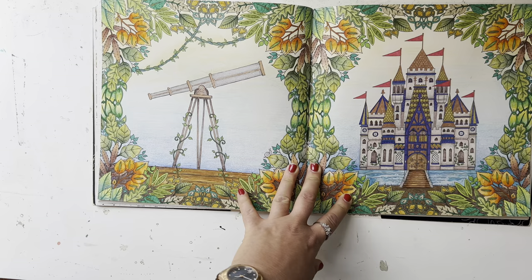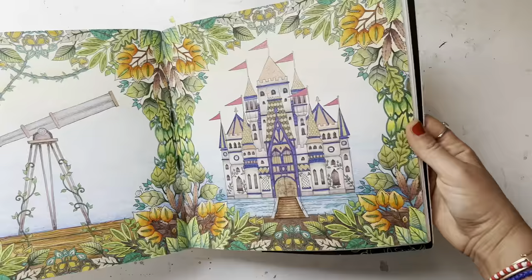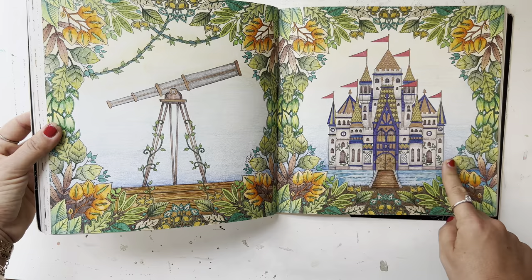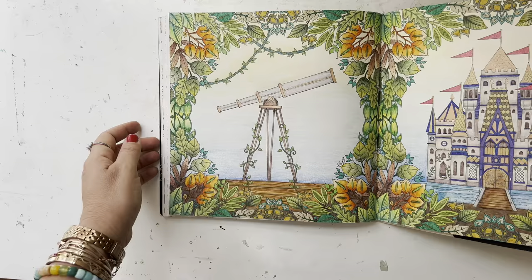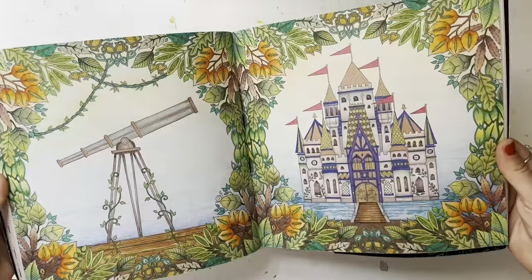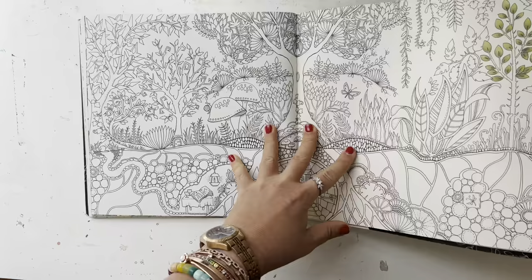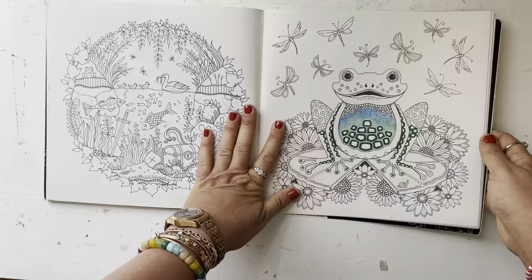This is a pretty recent one — I think I did it in December or January. I love how that came out. I think I did a pencil background. Now I would do it even better since my technique has gotten much better, but I might go in and do a little shading. I do like how that came out. I love this book — I love forests and leaves.